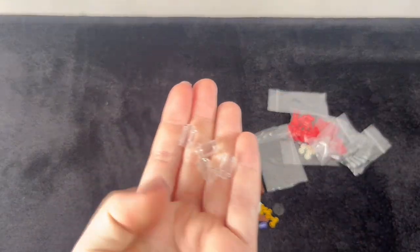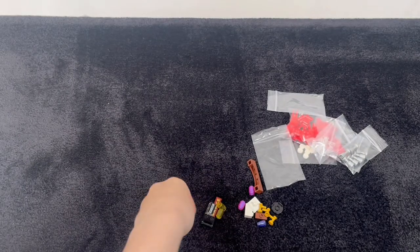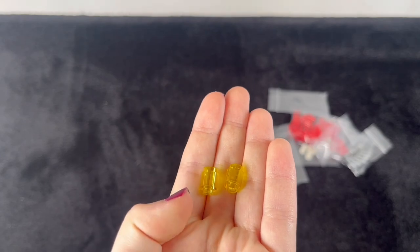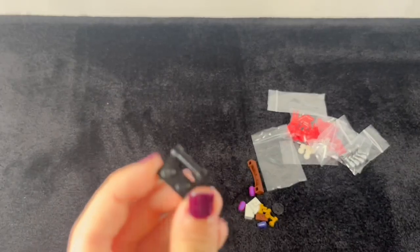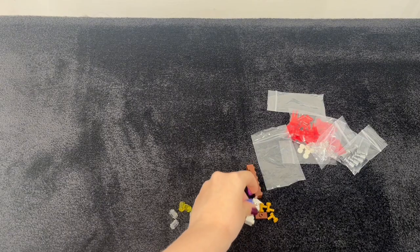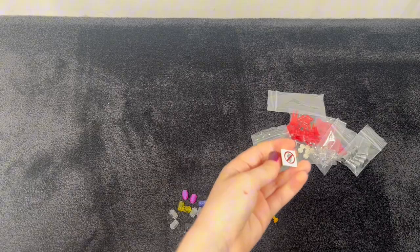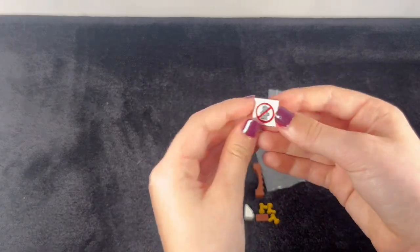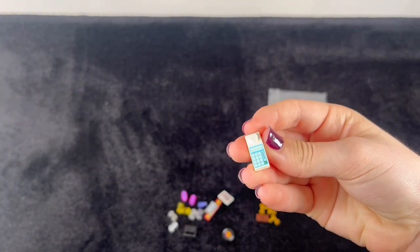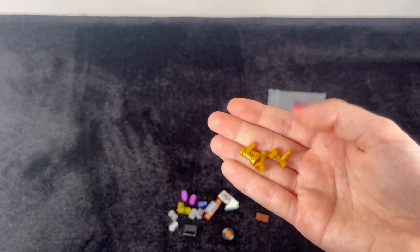I've got some clear one by one round pieces which are going to be empty glasses, and some yellow ones for the beer which will have the white studs on the top. I've got this piece for the bar — this is to make a record player and there's the record. I've got some sparkly pieces for different types of drinks. I thought this was absolutely perfect for a building like this. Little cashier printed piece, and three golden taps which are going to be for the beer pumps.